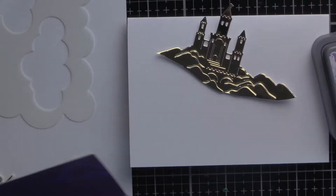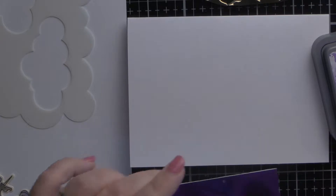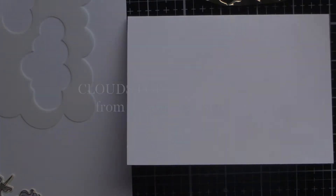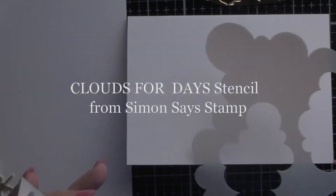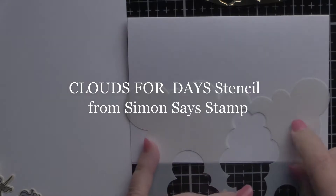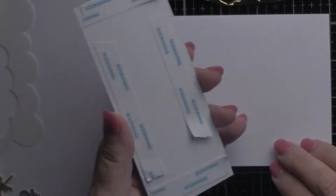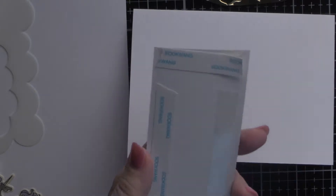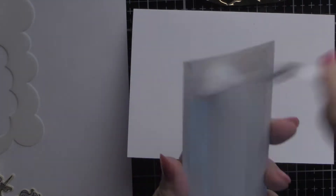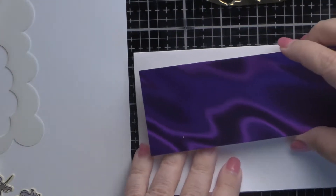Since this stamp set takes place in a magical time, I have decided to put this little kingdom in the clouds. For this, I used a stencil from Simon Says Stamp called 'Clouds for Days.' It's probably the most versatile cloud stencil you can get — you can make the edge of clouds or you can make an entire cloud. Right now I'm going to use the purple cardstock again, which has a lot going on. This will be our sky behind the clouds and behind the castle.